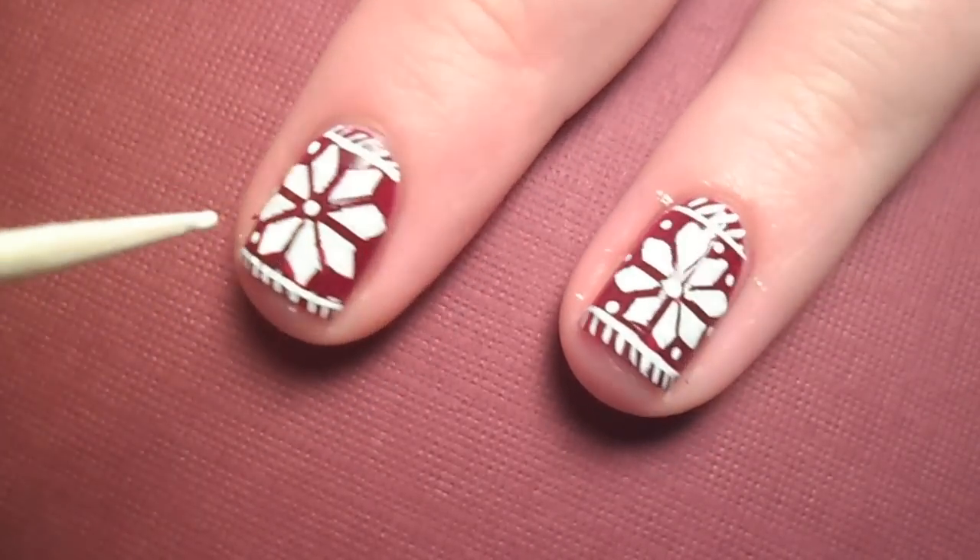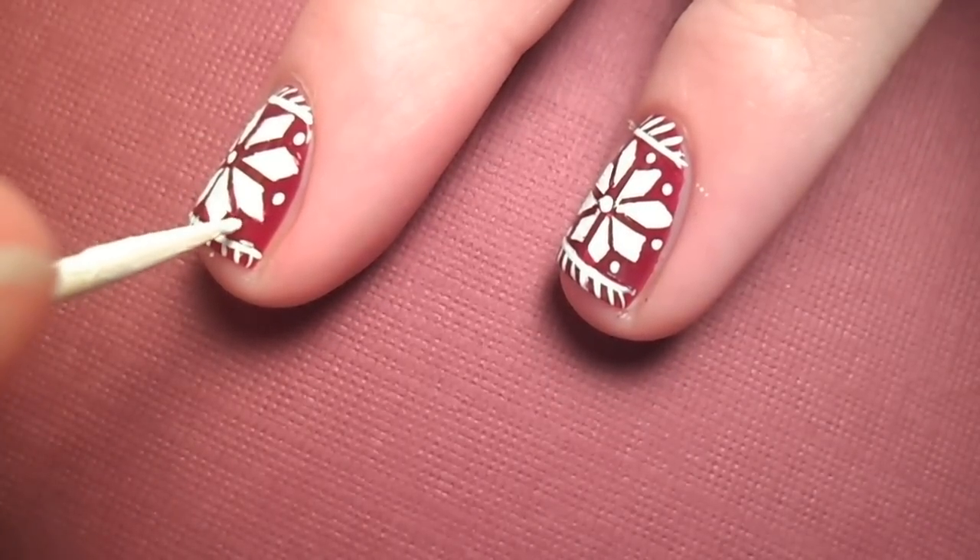And since these nails are a little tricky, it's probably more ideal as an accent nail, but gorgeous nonetheless.